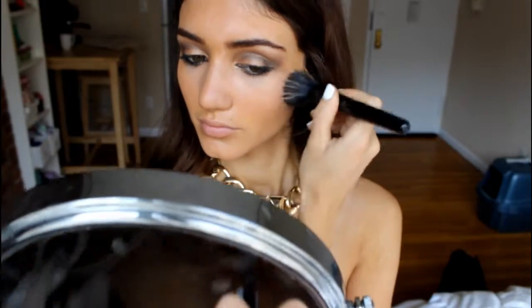Next I'm using the NYX Born to Glow Liquid Illuminator for both my under-eyebrow arch highlight and my face highlight. I hated this product at first until I learned how to use it. I'm dotting it underneath the arch of my eyebrows, then applying it to the top of my cheekbones with an ELF sybil brush, and running just a tiny bit down the center of my nose.